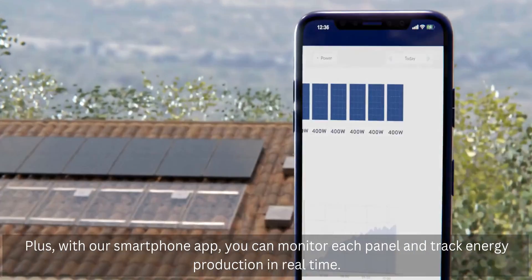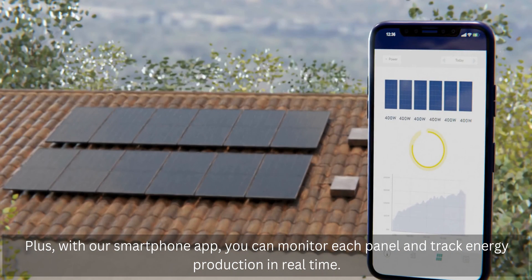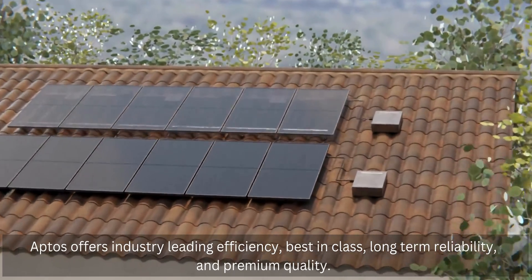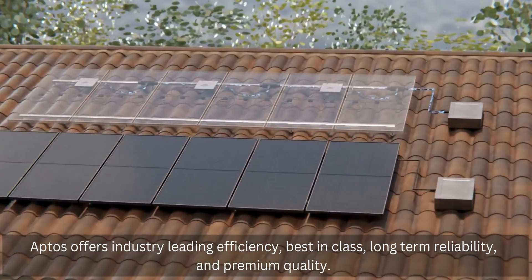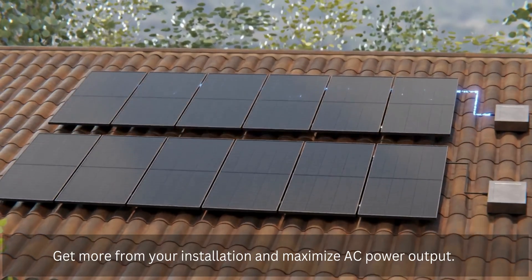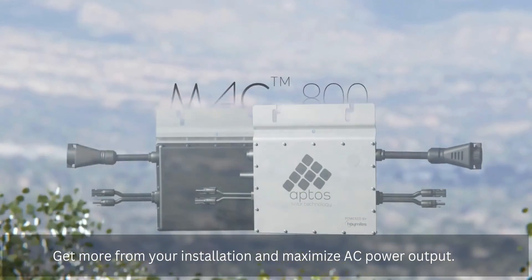Plus, with our smartphone app, you can monitor each panel and track energy production in real time. Aptos offers industry-leading efficiency, best-in-class long-term reliability, and premium quality. Get more from your installation and maximize AC power output.